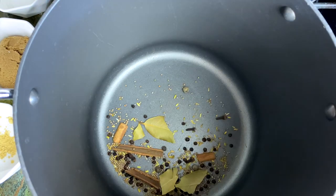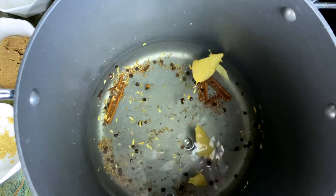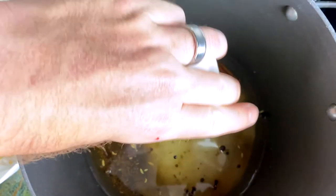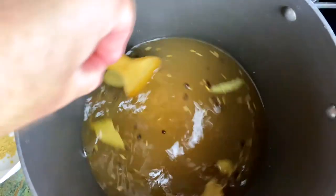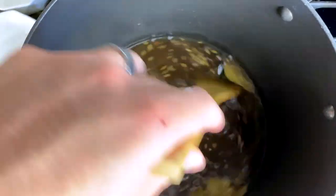Now we're going to add our water — about one and three quarter quarts. Now we're gonna add brown sugar, kosher salt, and our pink curing salt. We're gonna give this a stir and basically we're gonna cook the brine until the two salts and the sugar are completely dissolved. Once it gets to a low simmer we should be good to go.